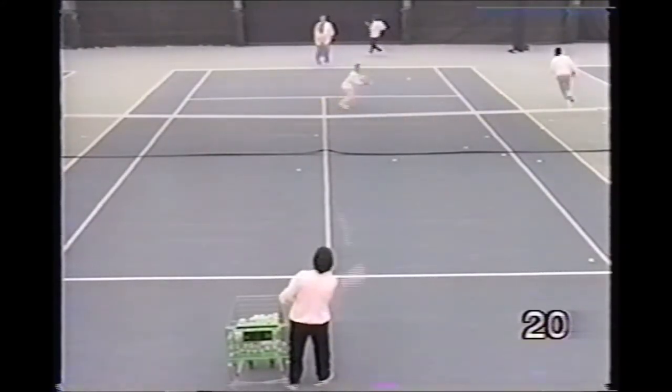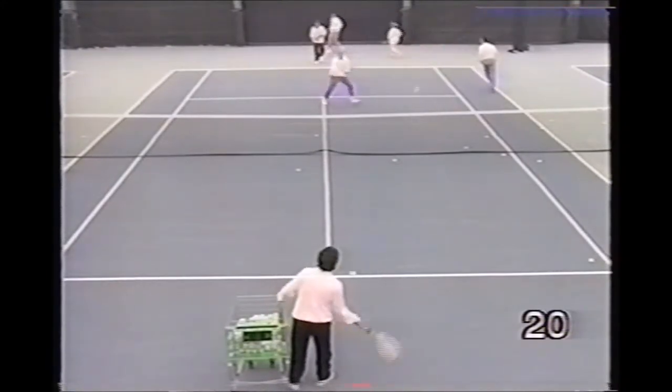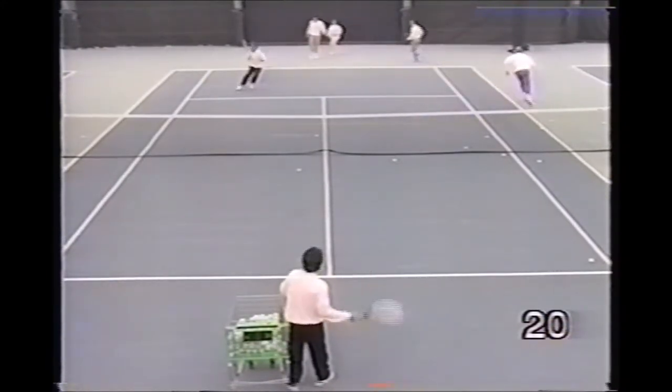Another similar drill. The pro feeds a high approach volley to the forehand side. Players close the net and hit a backhand volley.